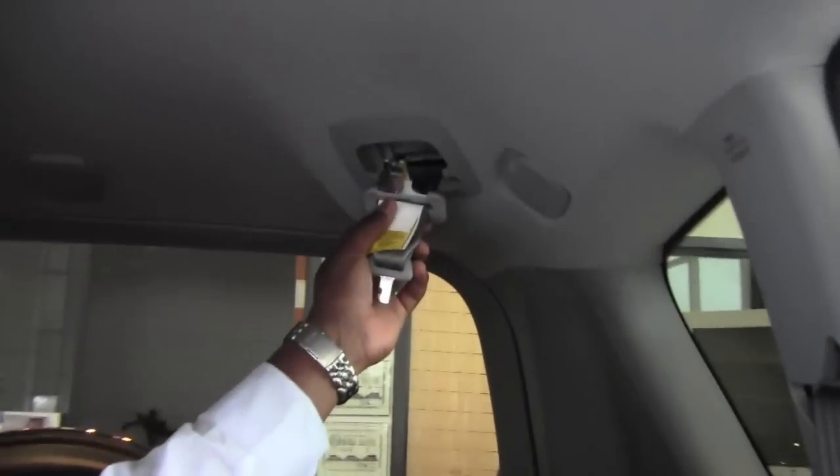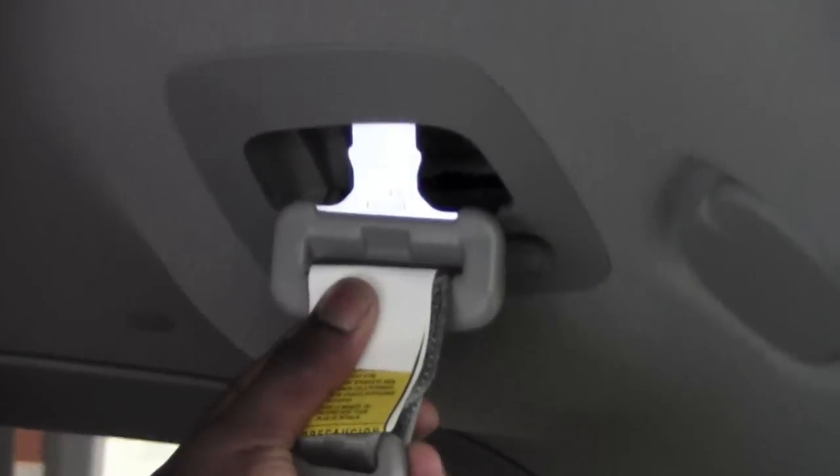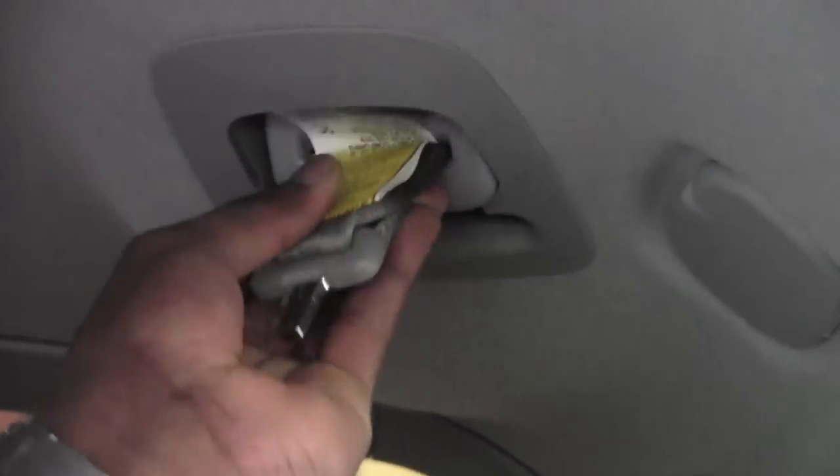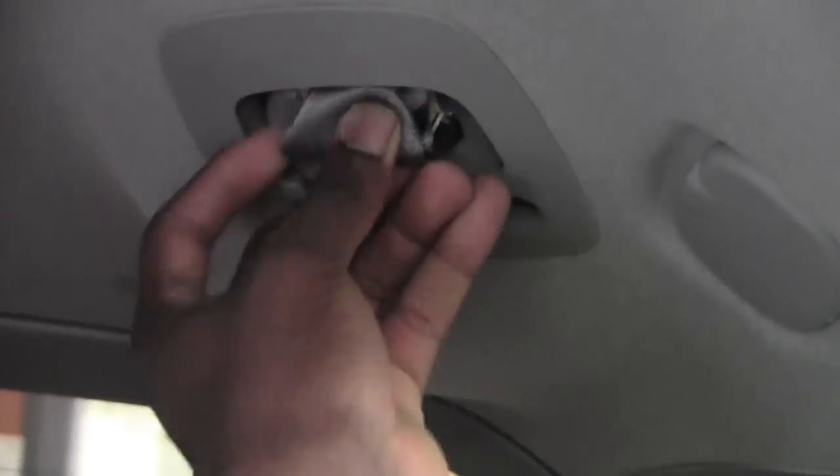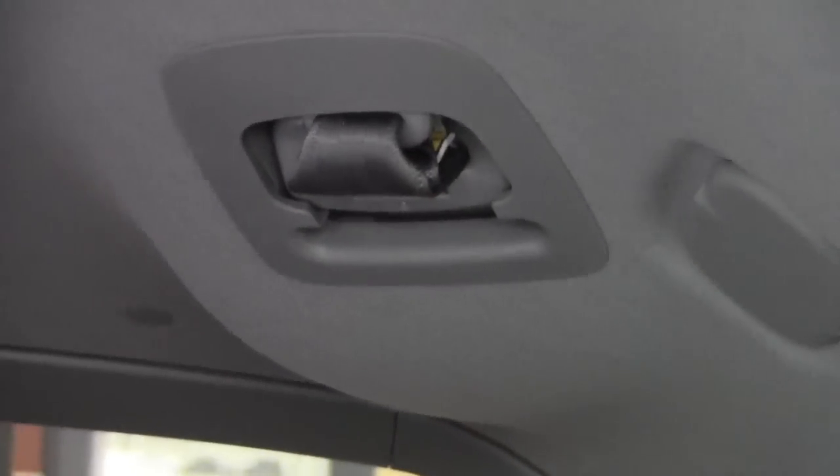Once I release it you can find that this can also be very nicely tucked away inside this opening. I'll slide in the big one first and then the smaller one can follow. This way it's not going to rattle and it's just completely out of sight.